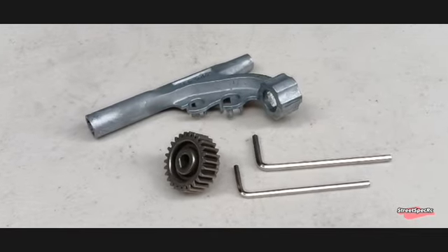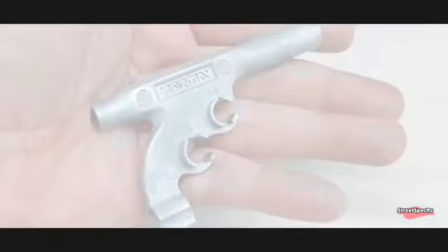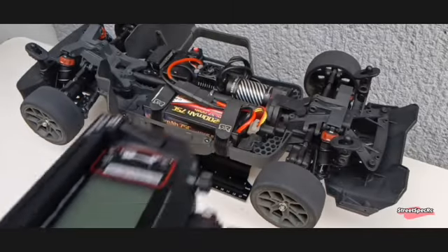Arma supplies you with speed gear and some tools. This special tool will allow you to remove the wheel nuts, open the shocks, and make adjustments to the slipper clutch.